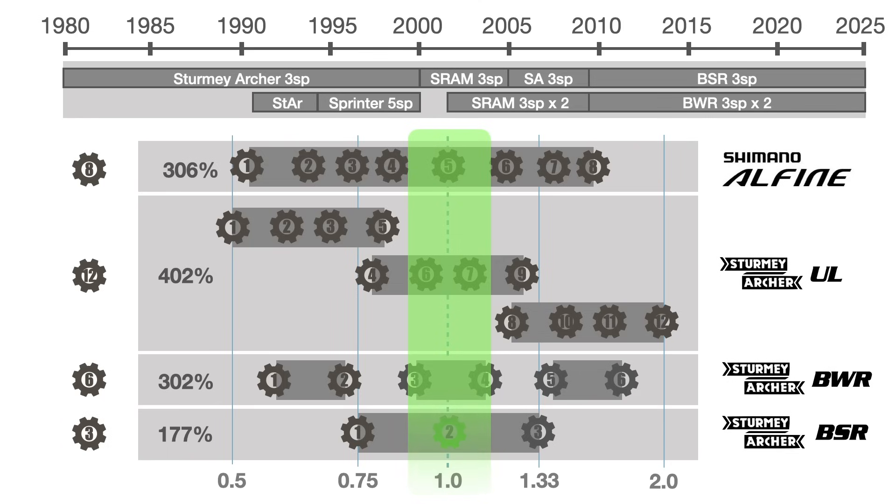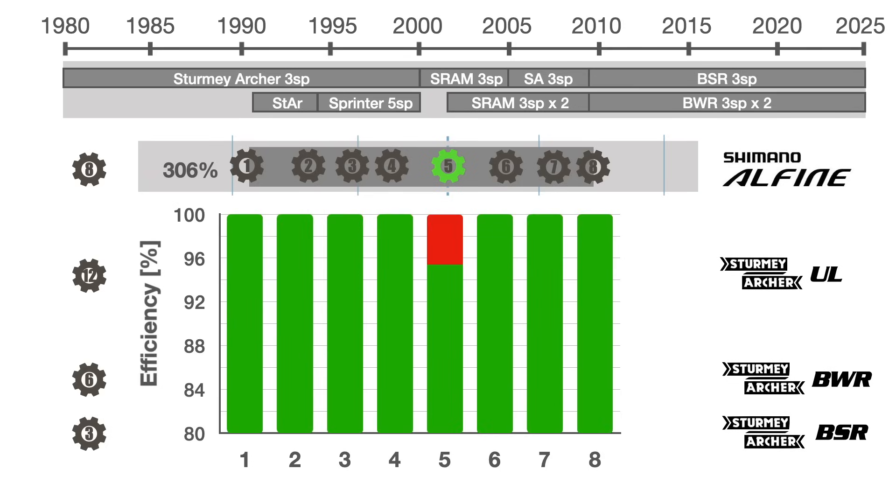When more than one sprocket is used, the bigger one is the most efficient. Similarly, in a three-gear setup, the third gear on the smallest sprocket is the least efficient. In contrast, the efficiency analysis of the Alphine hub shows its fourth gear is the least efficient.